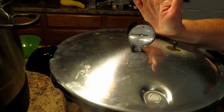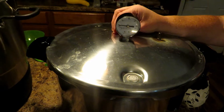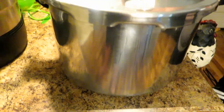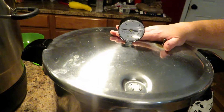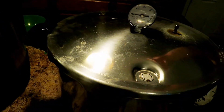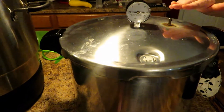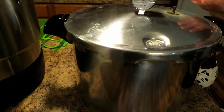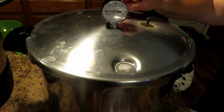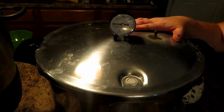This is the Presto 16-quart pressure canner. Do not be confused — 16-quart does not mean it will hold 16-quart jars. It means it holds 16 quarts of water from bottom to top. You can only hold 7 quart jars. They also have a 23-quart model, which is much taller and allows you to stack pints in two layers with a plate between them. This 16-quart, you can only do one layer of pints. This one is significantly cheaper than the larger one, so if you're looking for a pressure canner on a lower budget, this is the one you want.